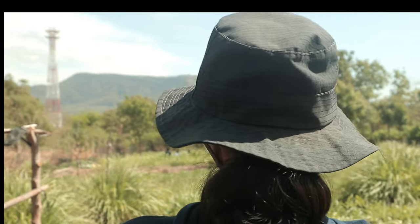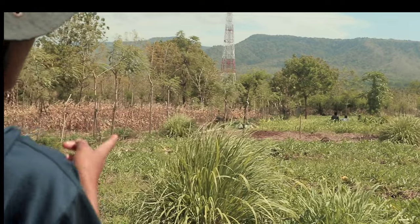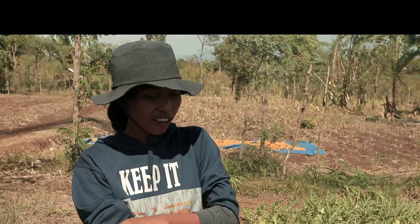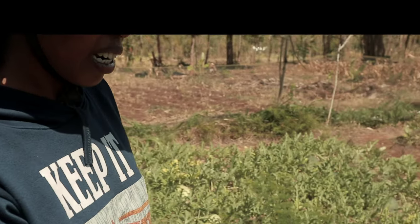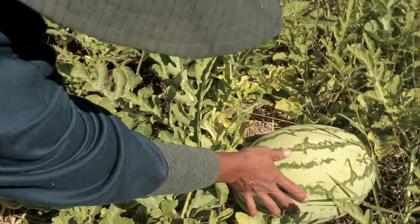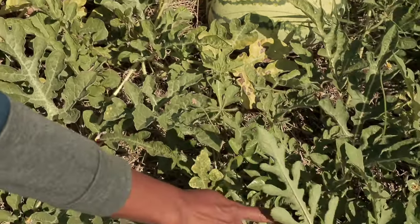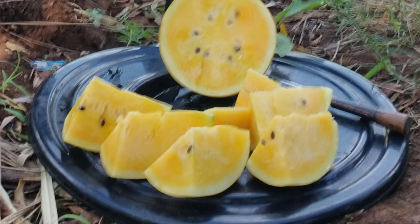Ini belum masuk panen ini, semangka ini. Masih muda, tanggal 21 baru panen. Ini yang kelak yang kuning — ini semangka golden namanya. Angkanya lonjang warnanya merah, kelak yang golden itu warnanya kuning.